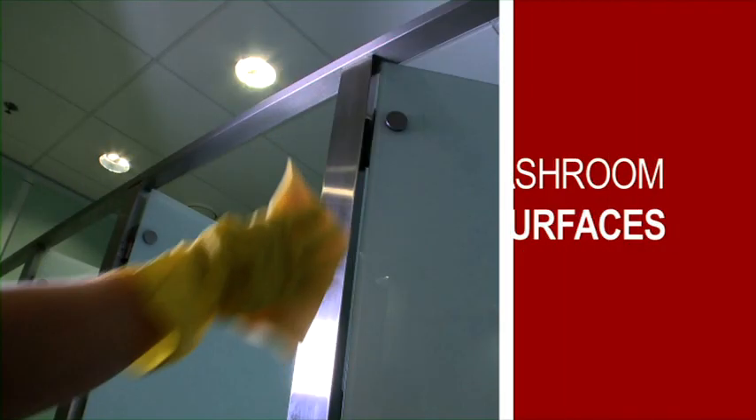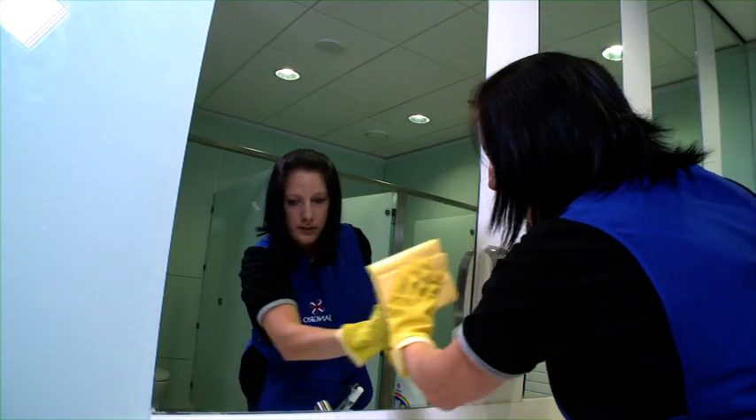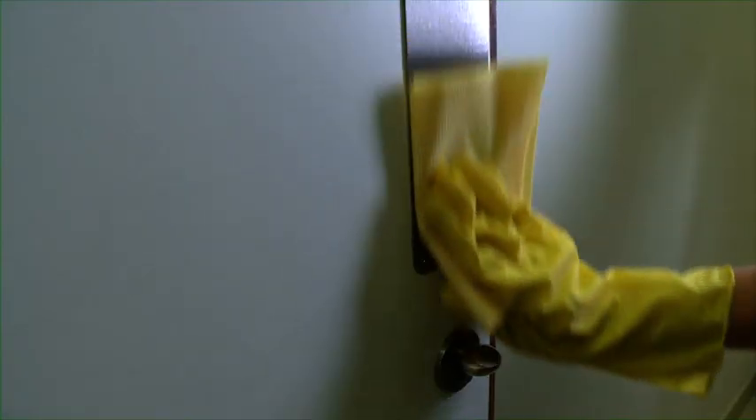Step 6 is to clean all vertical surfaces, including walls, doors and mirrors. Clean working with small, manageable areas. Remember, carefully clean door fittings, such as handles and push plates.